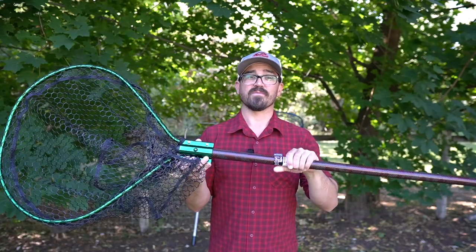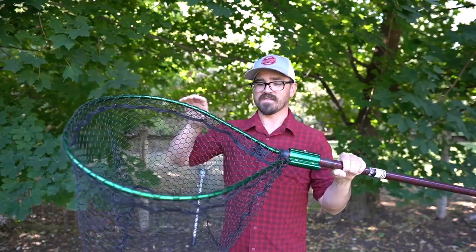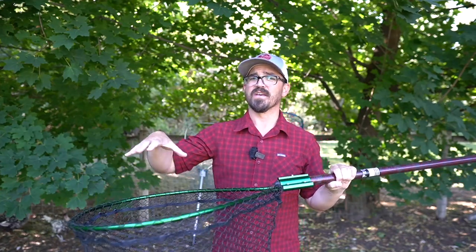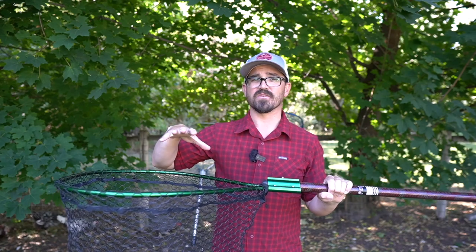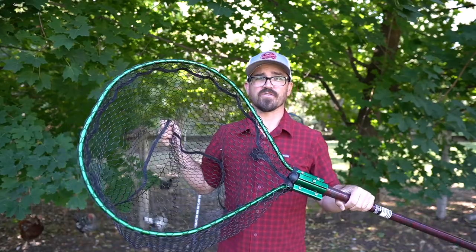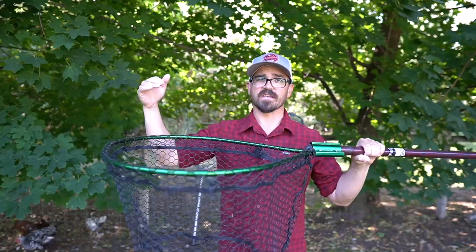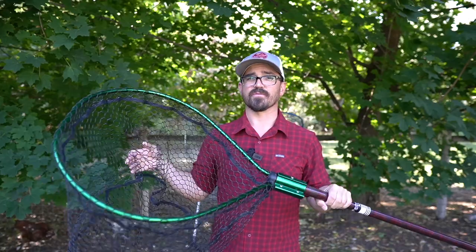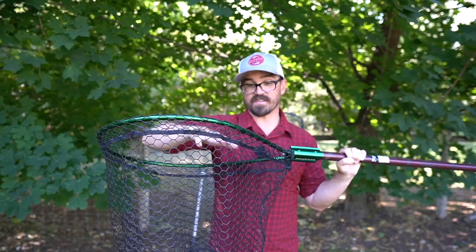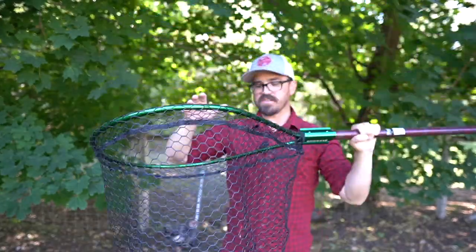Starting with my least favorite — and this is actually my latest purchase — this is a Beckman hoop, a 22 by 27 inch hoop. They all measure them kind of differently so even if you buy standard hoops they might actually be a little bit wider than they say, but rarely narrower. So this is 22 inches this way, 27 that way — plenty big enough to get a king salmon in, and more than ample for smaller salmon like coho and sockeye. It has a rubber-coated nylon mesh that is 15 inches deep down to the flat bottom.